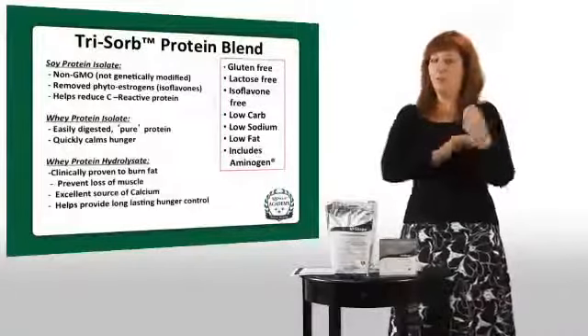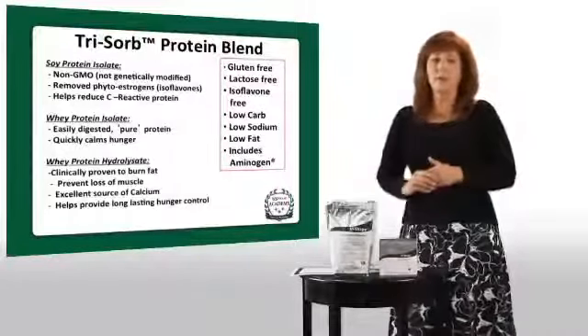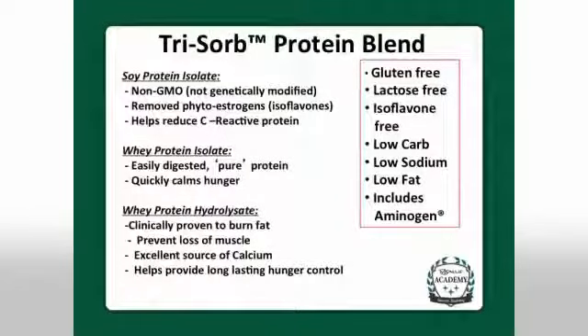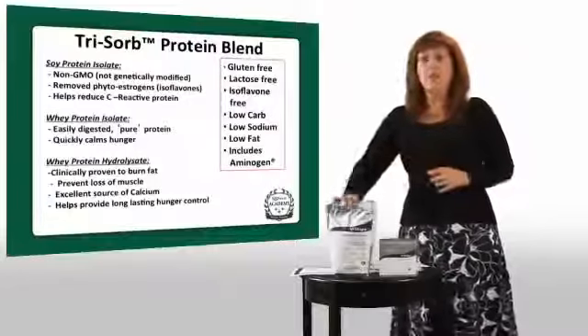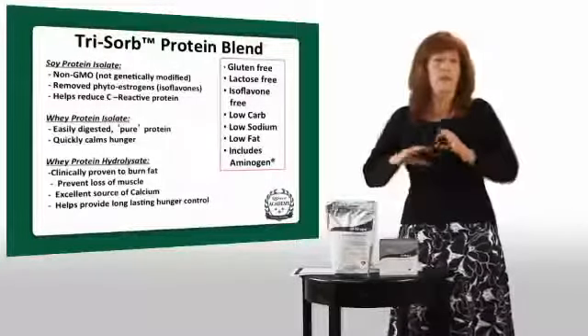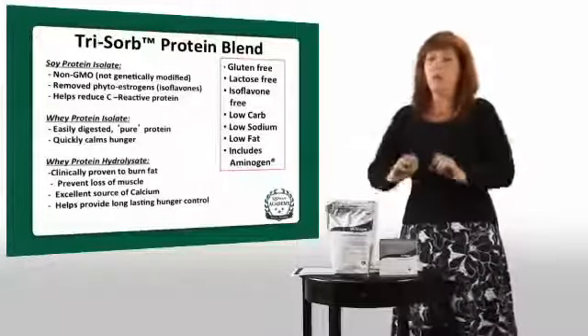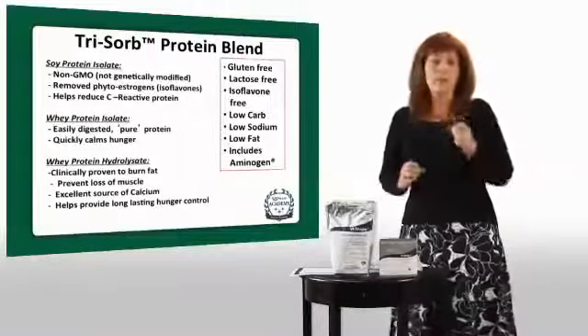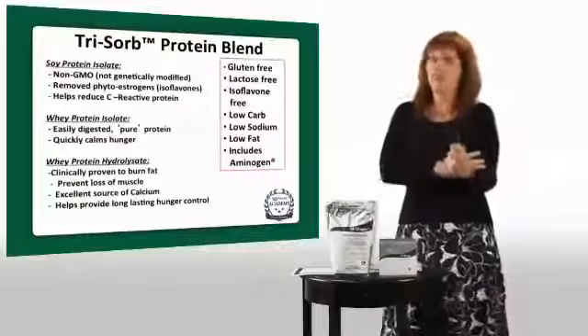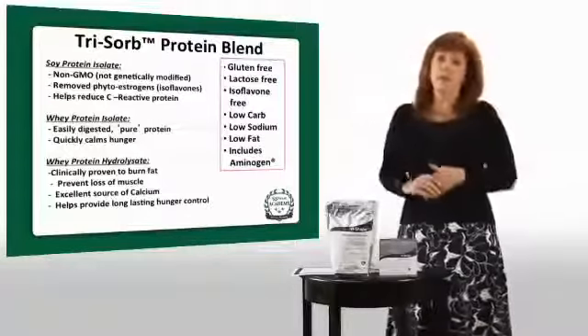People who are bodybuilders trying to build lean muscle don't need to worry about the soy. We included soy because adequate soy in your diet can actually help your body reduce C-reactive protein — an indicator of heart disease — as well as help reduce cholesterol. So we're using soy for its heart health benefits. We also have two other forms of whey in our shake, including a very unique, cutting-edge whey hydrolysate — a super concentrated form of whey.